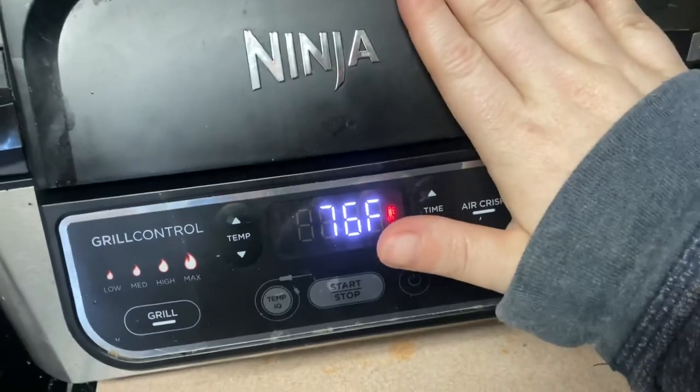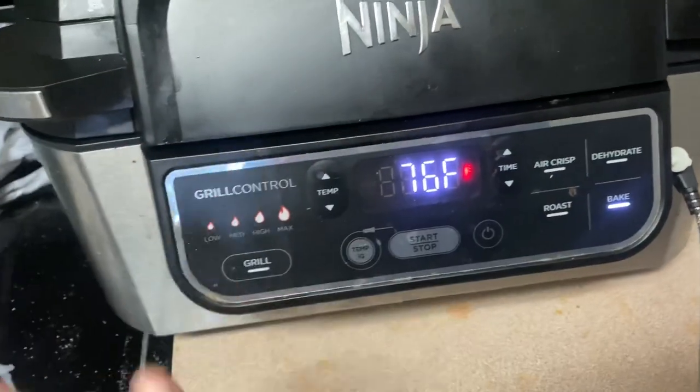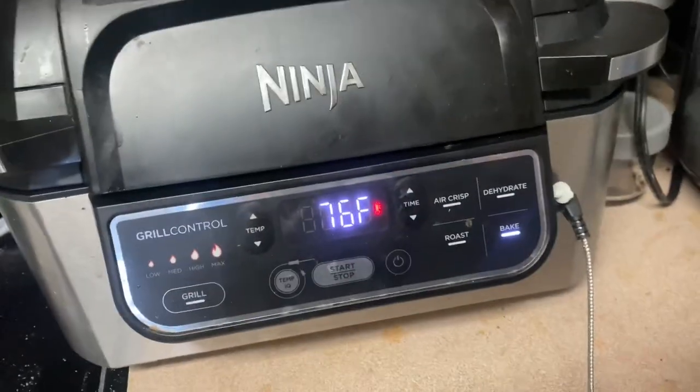It's 76 degrees in this room because it is close to the oven over here, and I've got to re-clean this whole kitchen.